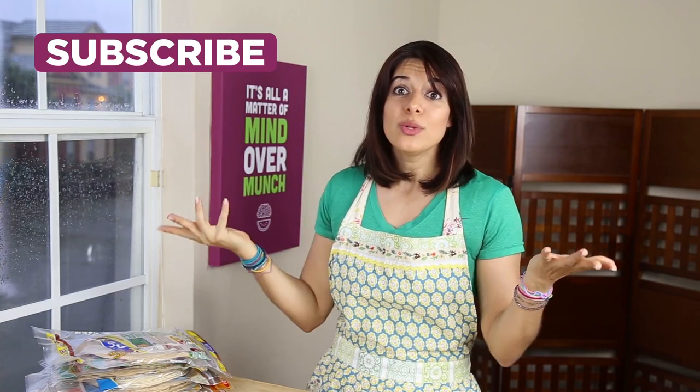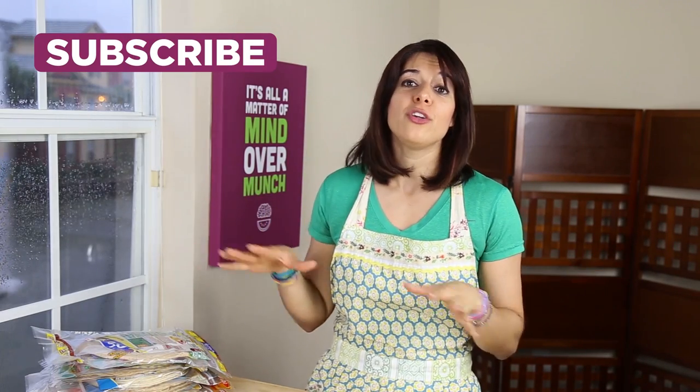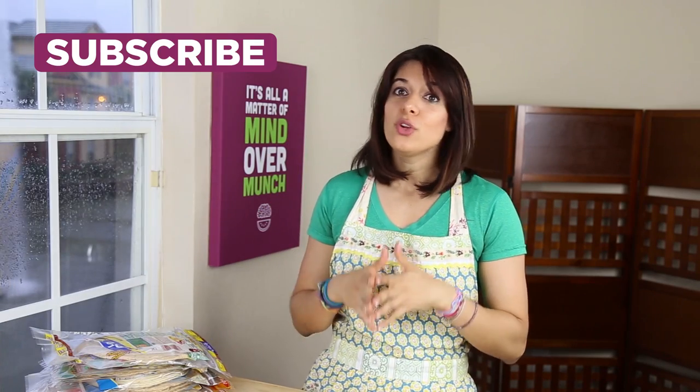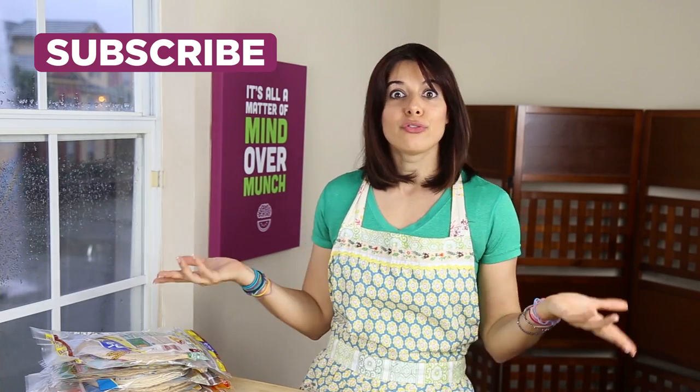That's all for this video — thanks for bearing with me. I know it was a little bit long, but I hope you learned something from it. If you did, I hope you'll give this video a thumbs up and share it with someone to help teach them how to make healthier choices on their own. I will see you on Monday for a brand new episode, so don't forget to subscribe. Hope you have a great weekend. Bye!